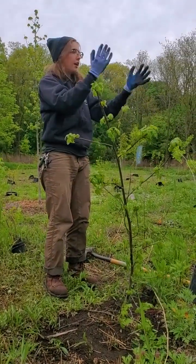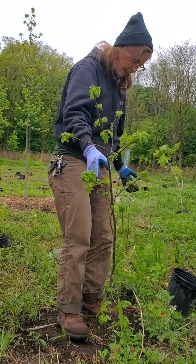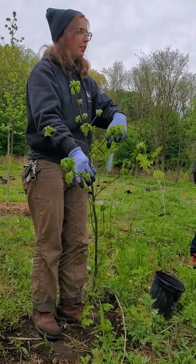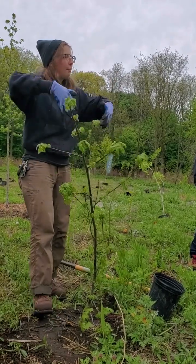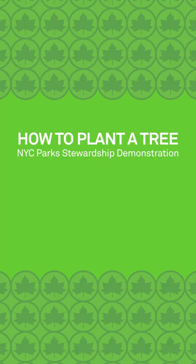Also, if you're a little person, sometimes it can help to do a little bit of a tree dance around — just on the edges, not standing onto the root ball — but that's just going to help get the soil nice and snug as well.